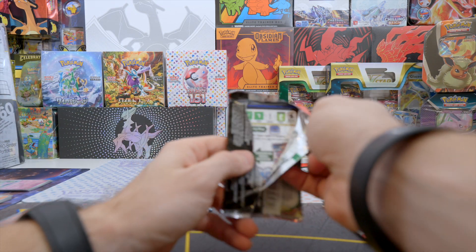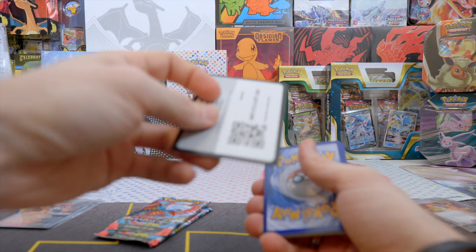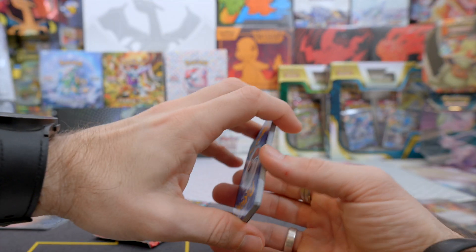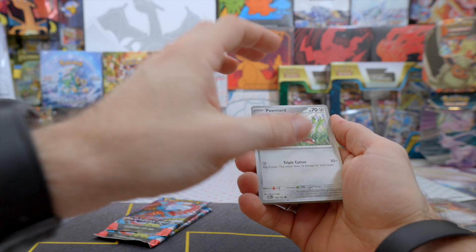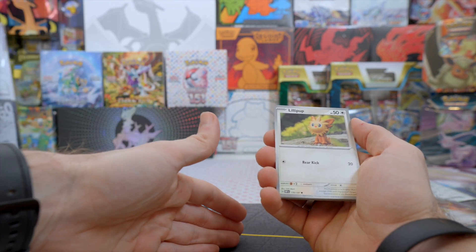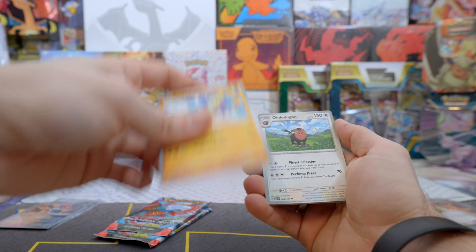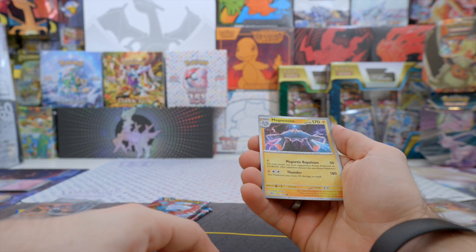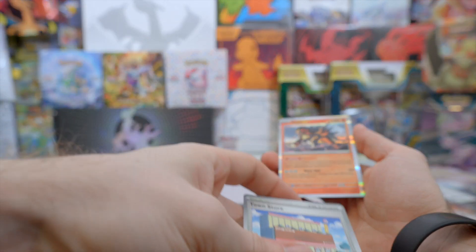Obsidian Flames — will we get something? I believe in Paradox Rift more than Obsidian Flames right now because we just have more packs, more options. And that's the thing with these collection boxes — you have the promo cards as value, so at least if you don't pull anything, you have the code cards and promo cards. We have Chandelure, Letter of Encouragement — oh, I like this — Reverse Holo Magnezone, Reverse Holo Town Store, and a Holo Entei. We got nothing special so far.